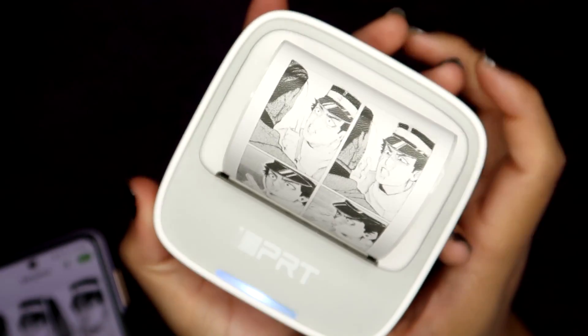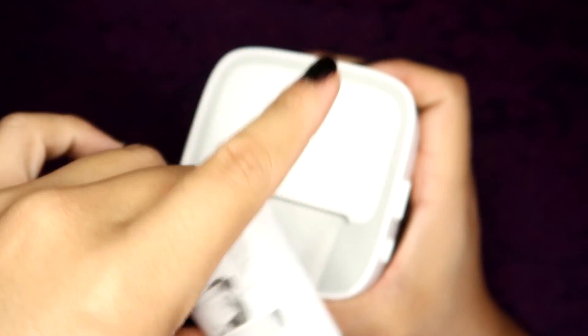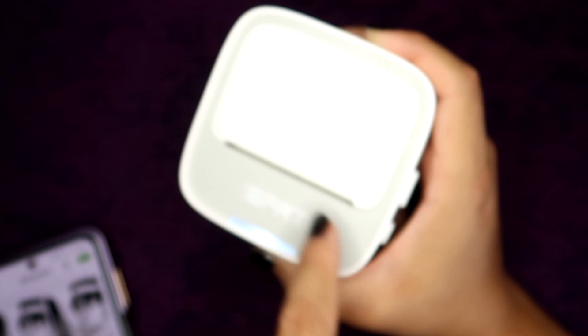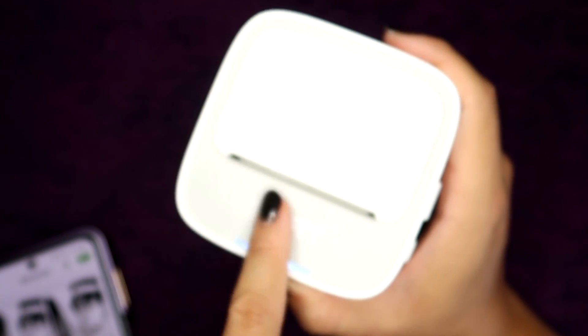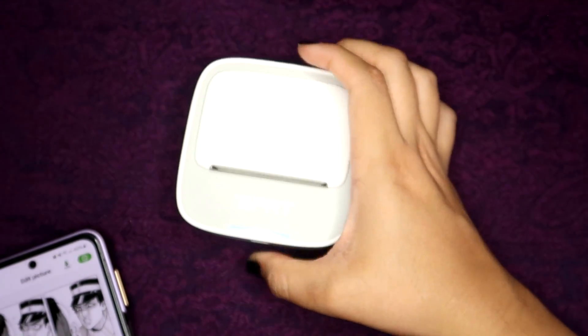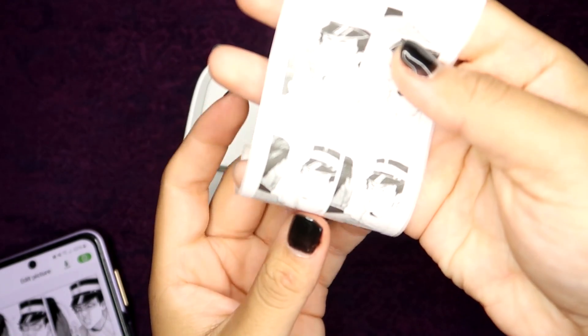I had to troubleshoot a little bit. When I had already filmed this the previous night I was using it, and when I opened it to show how to put in the paper I had moved the paper a little lower, so it wasn't printing even though it said it had printed. If that happens, just make sure to lift the paper so it's a little bit outside of the loading area — that way it recognizes that there's paper in there. As soon as I did that and closed the cover, it immediately started printing everything I was trying to print.